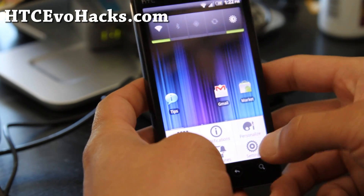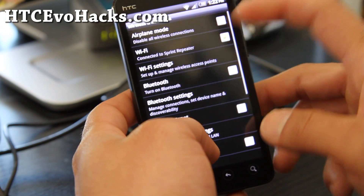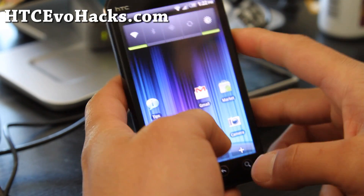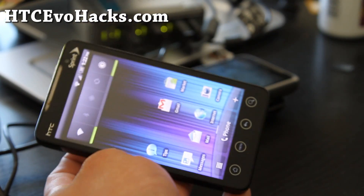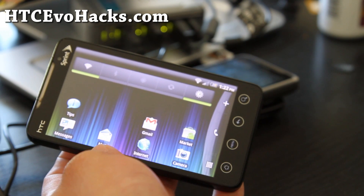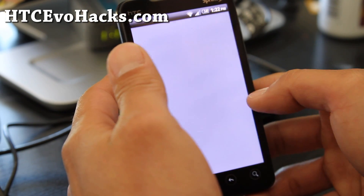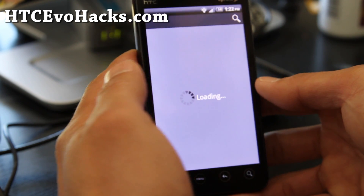It also has a wireless N kernel, which means you should be able to connect to wireless N, but I'm not actually seeing my wireless N router show up here. So maybe somebody can clear that up for me. There is also an updated Google Maps and Google Market — or is it just a different market? So I've got the Google Market here.